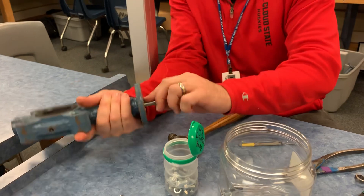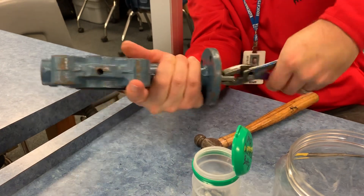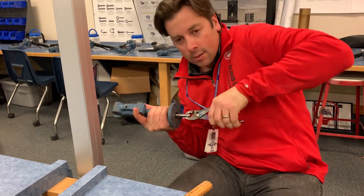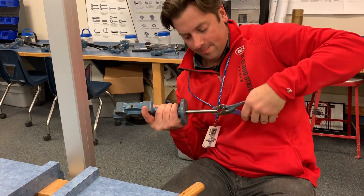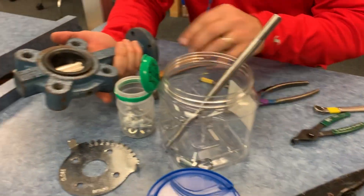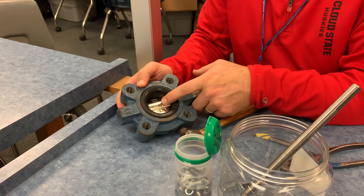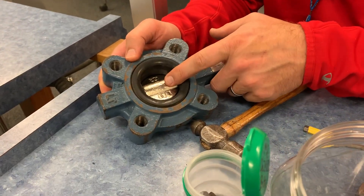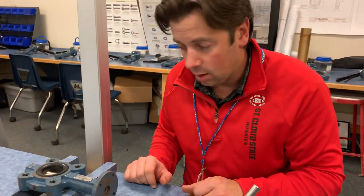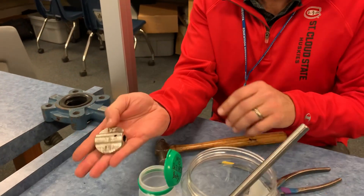Next step is to pull the shaft out of the valve body. Clamp onto it with pliers — twist and pull; it might be a two-person action. It takes quite a bit of force. Once that's out, we've got to take our disc out too. It's been beaten on before, no doubt. If we could use a softer sacrificial punch like brass, that would be ideal. We knock it out and the disc comes out.